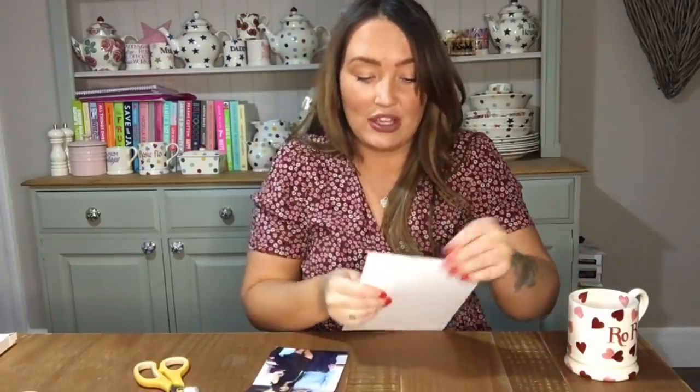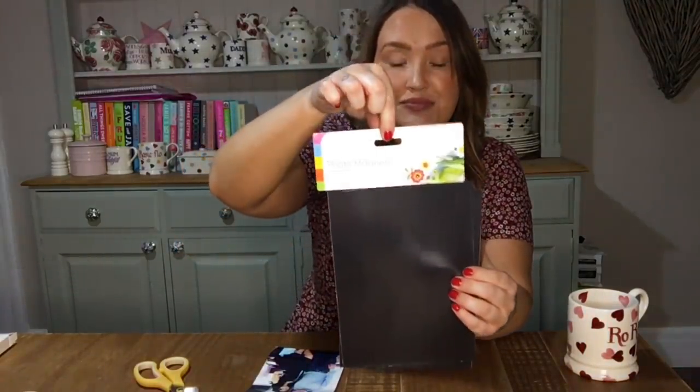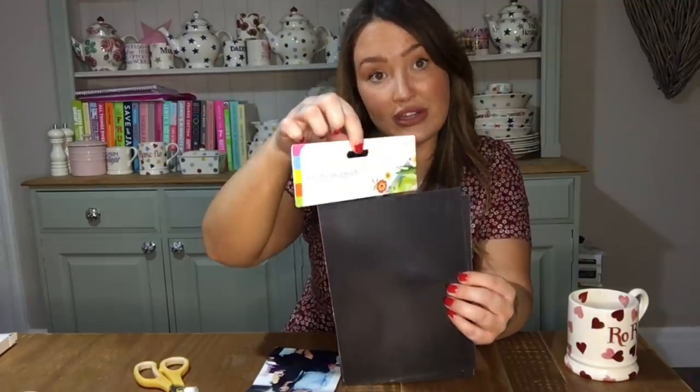The next thing I'm going to make is quite a personal craft - heart photo magnets. These are really good to get the kids involved with because they'll find them really fun. I don't tend to like loads of stuff all over my fridge, but I thought this might be quite a nice idea. In the Range, they sell a packet of two big sheets of photo magnets for a pound, which I thought was really good.